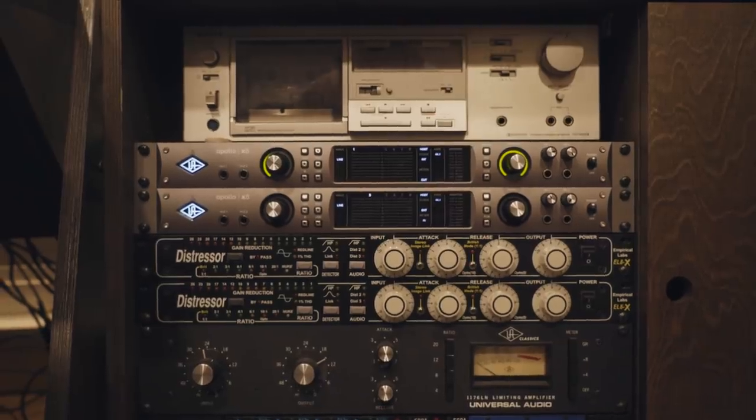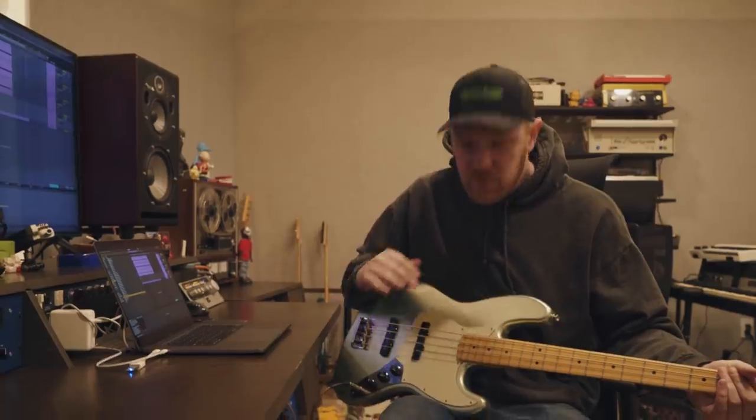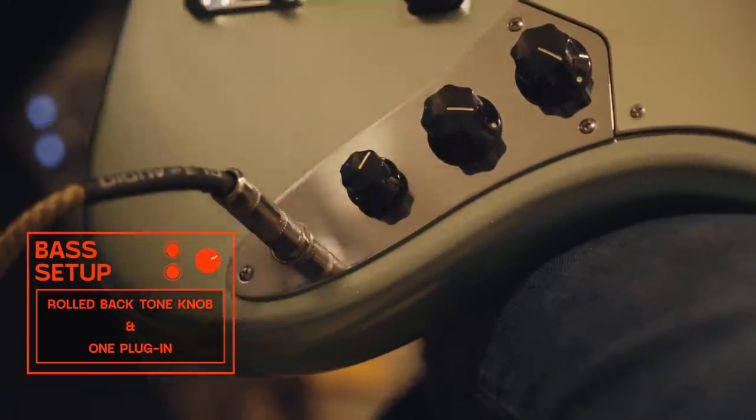I'm using one Waves plug-in called CLA Bass. I'm going to roll back my tone knob just a little bit.